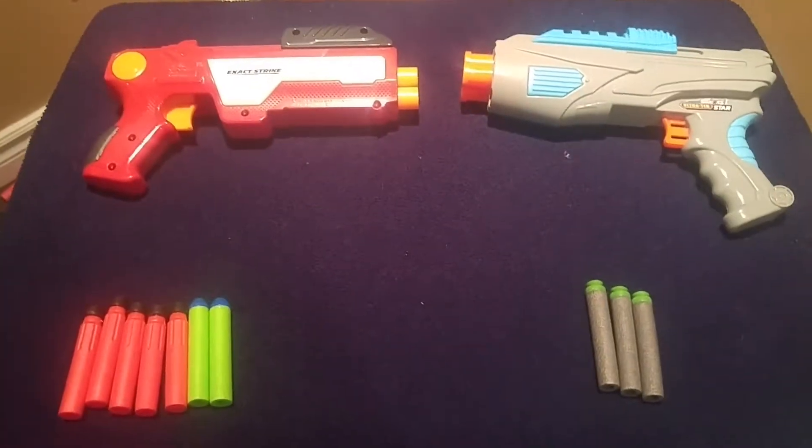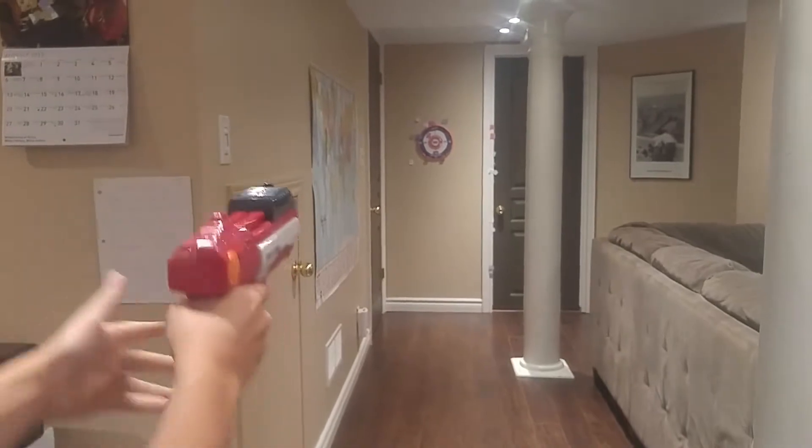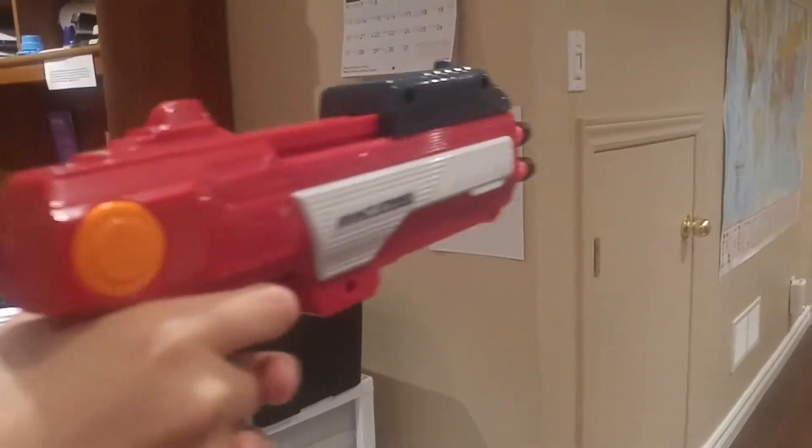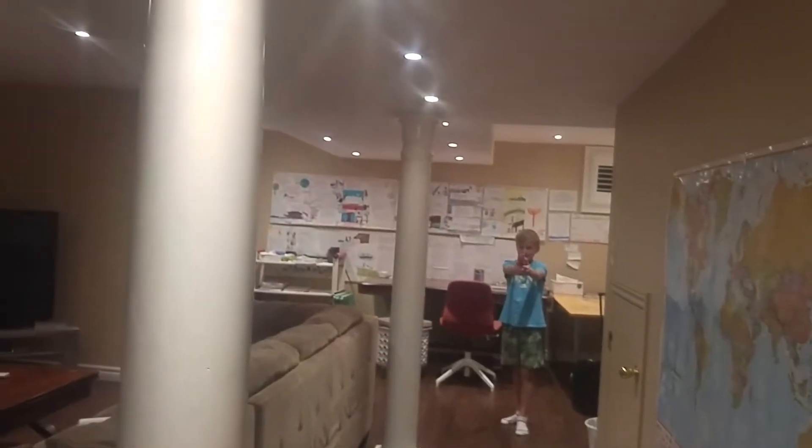So that's it with the similarities and differences — now for the firing test. Star.